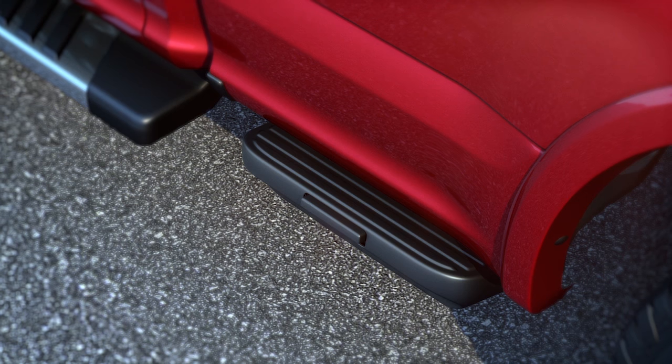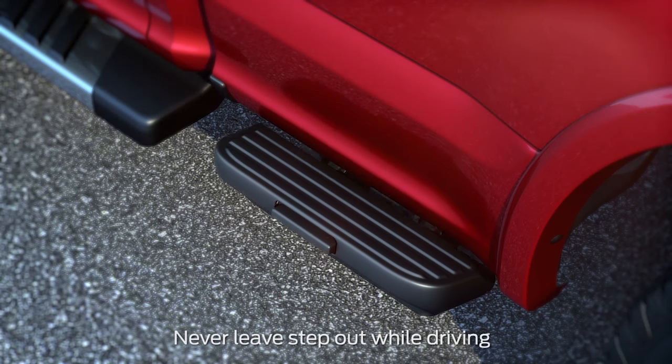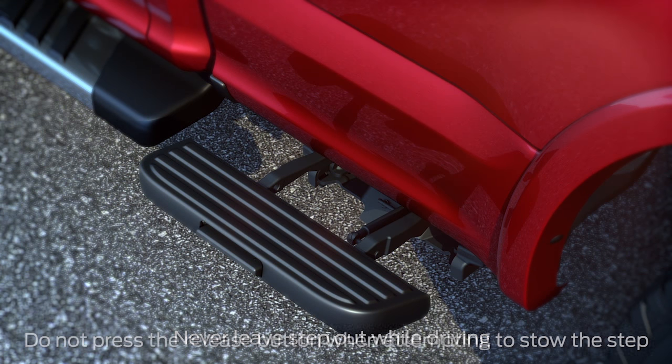To extend the step from its stowed position, simply press down on the release with your foot here. To help avoid injury, the box step has a slow release that prevents the step from springing out too quickly.